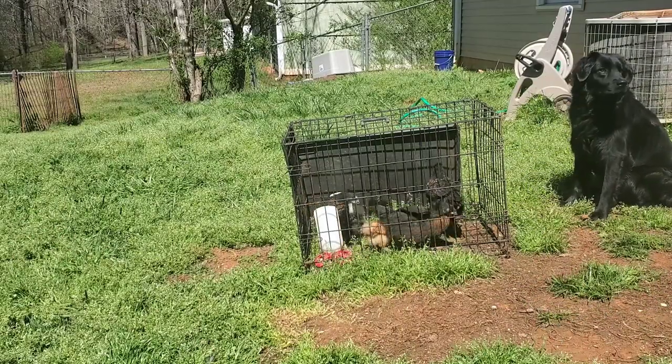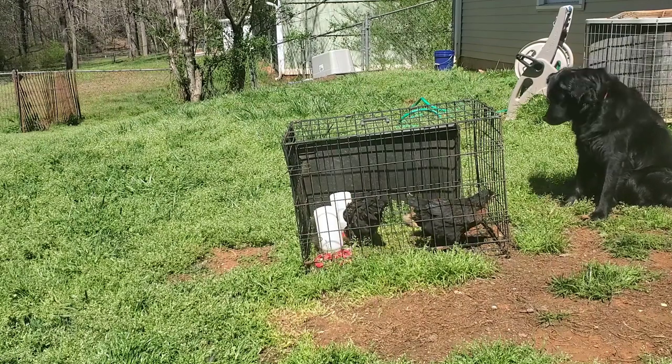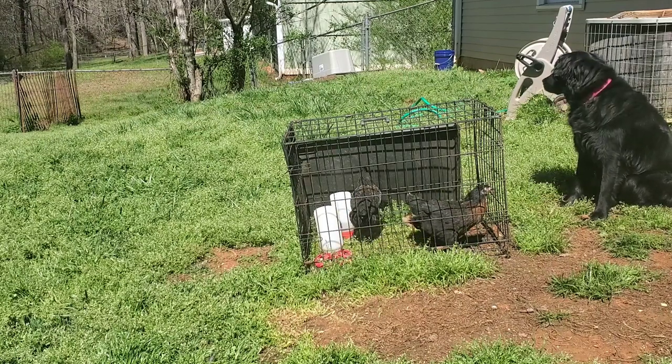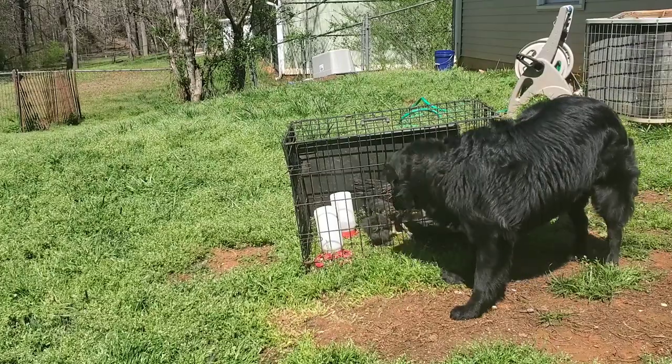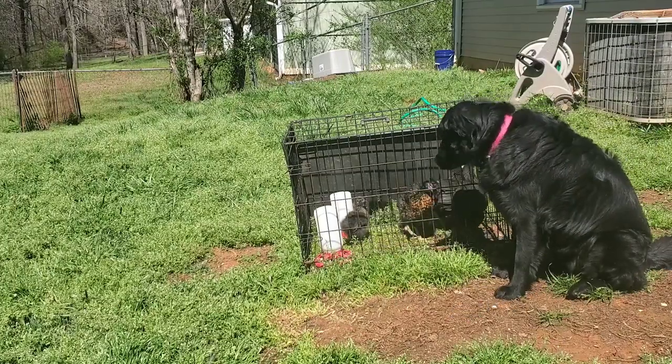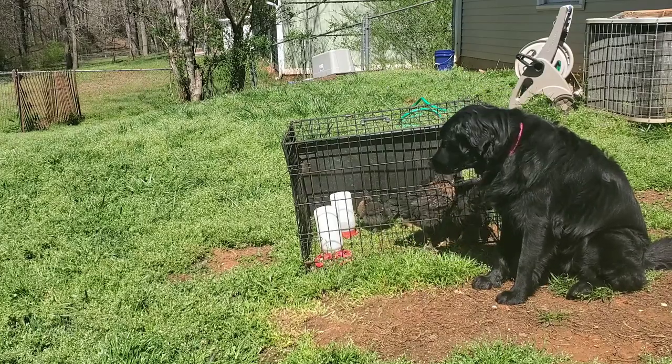Just like with the other steps, we don't want to move on until our dogs aren't snapping at the cage, they're not excited — they're just kind of watching and hanging out. Nova really loves the chickens, so she just likes to hang out with them.